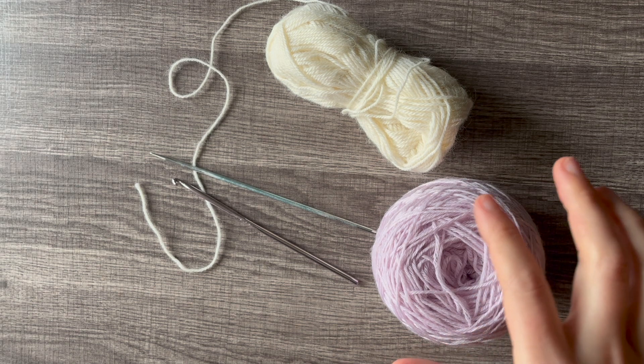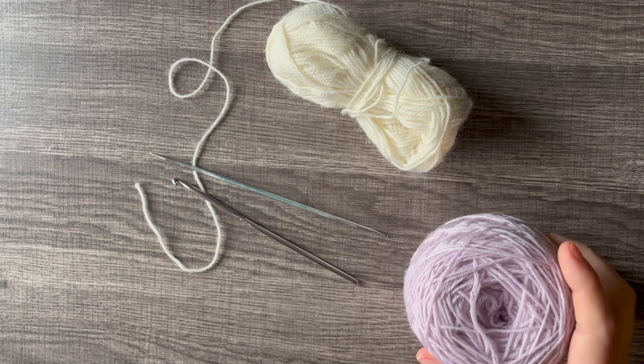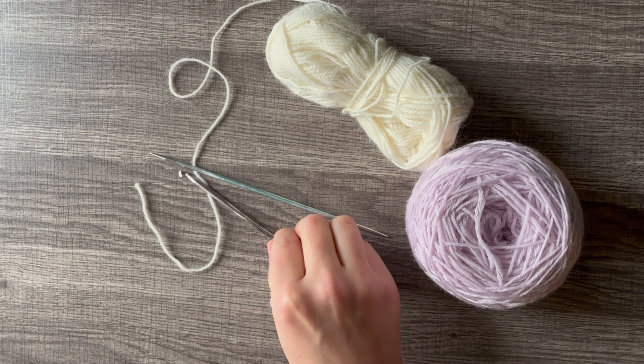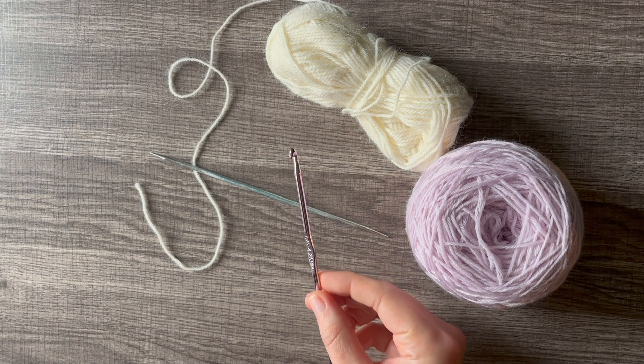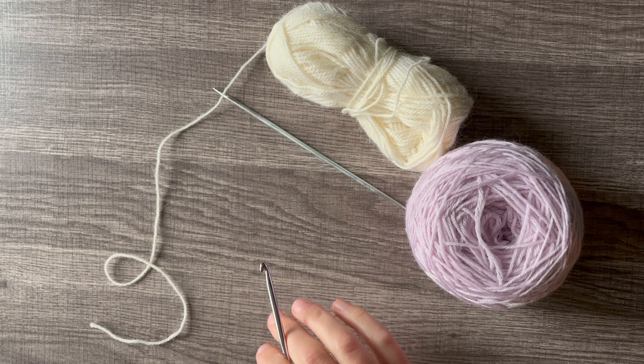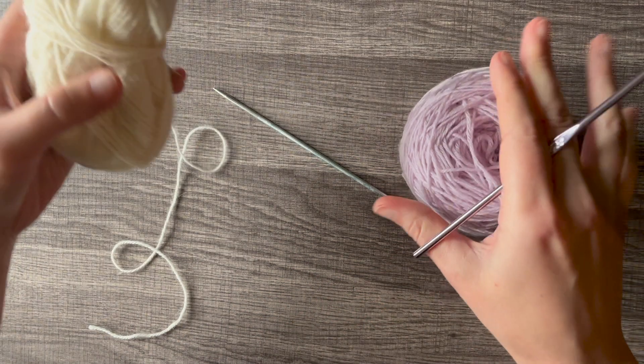Hello and welcome to Greycap Knits. Today I'm going to be teaching you how to do a provisional cast on using a crochet hook. The size of your crochet hook doesn't matter too much. Most patterns will call for a specific size but it doesn't really matter as long as you can get it done with your yarn and your needles.